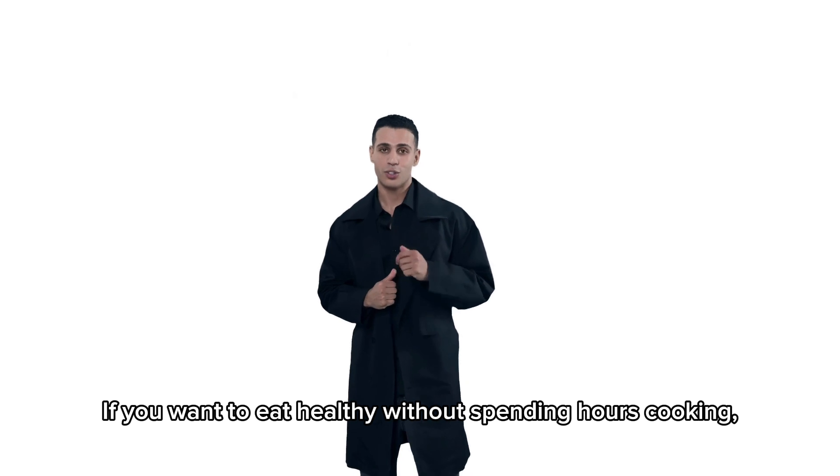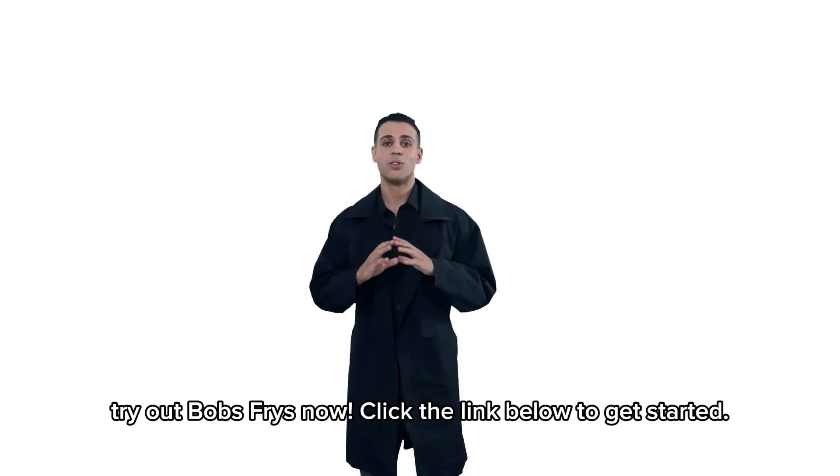If you want to eat healthy without spending hours cooking, try out Bob's Freeze now. Click the link below to get started.